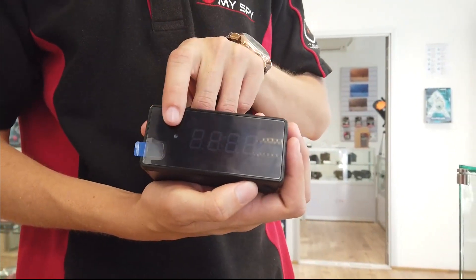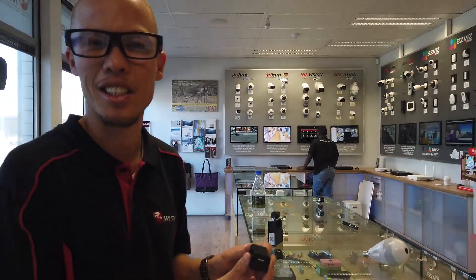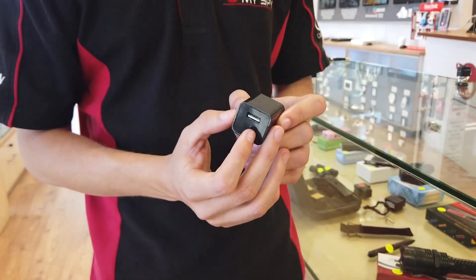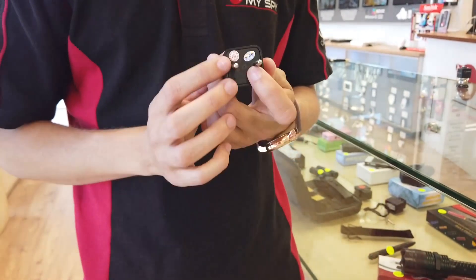It can be placed anywhere inside your house. Also see here — it's a charger, actually a wall socket charger. Very, very tiny hidden camera on the unit. The unit comes with audio recording capabilities and onboard storage.